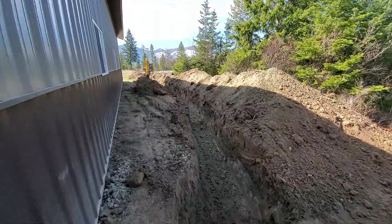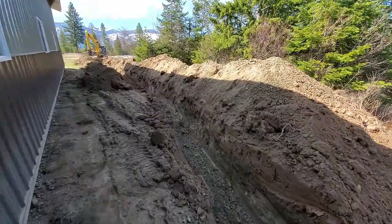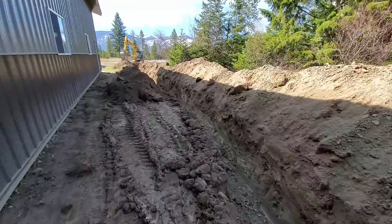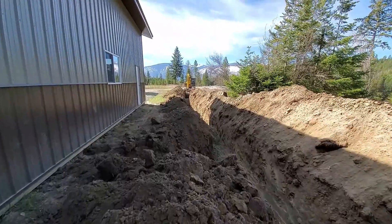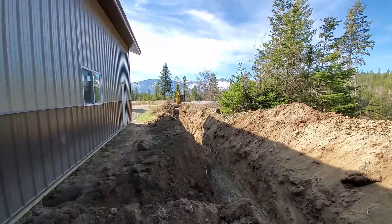We've been making some major progress — you can see our trench is running right along our pole barn here, quite a ways, and the excavator has made it almost all the way to our well.